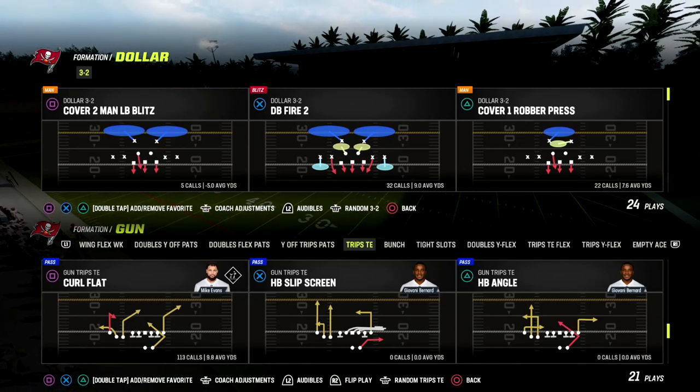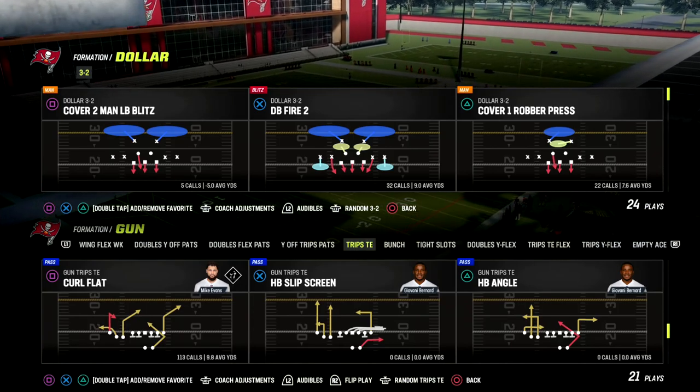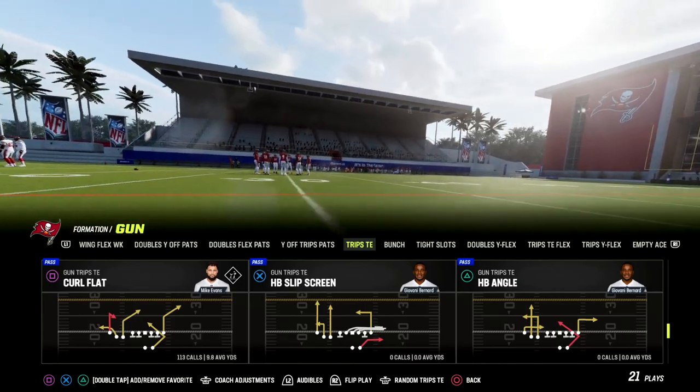In this video, we're going to show you how to beat man coverage in Man 23 when we break down and play Curl Flat out of Trips Tied In. You can find this play in the New England Patriots or the Detroit Lions offensive playbook.